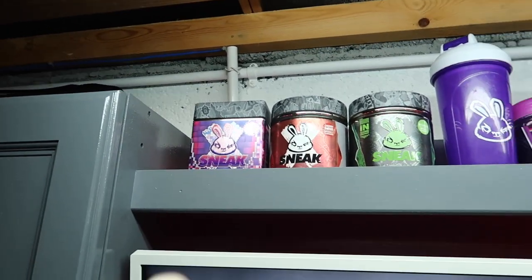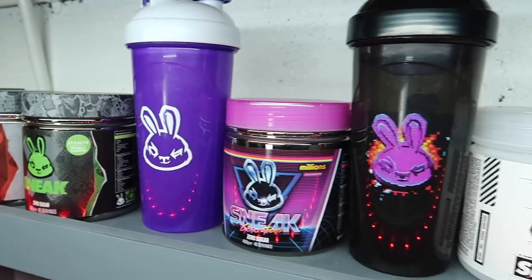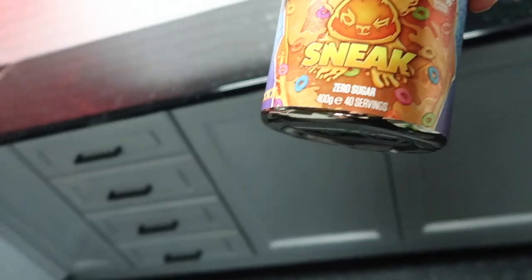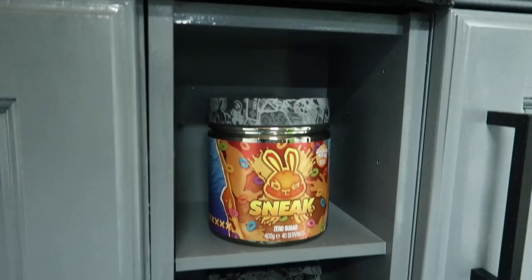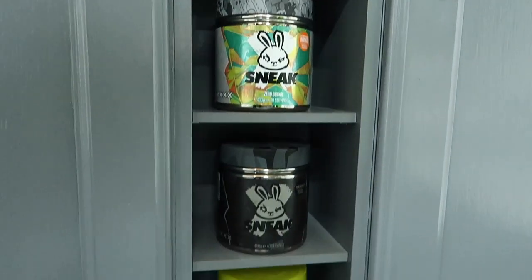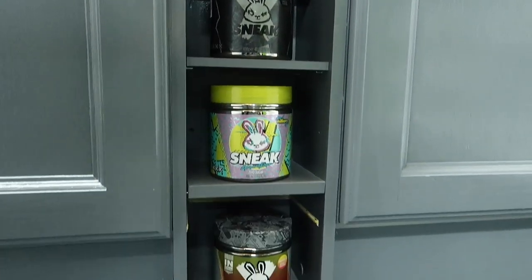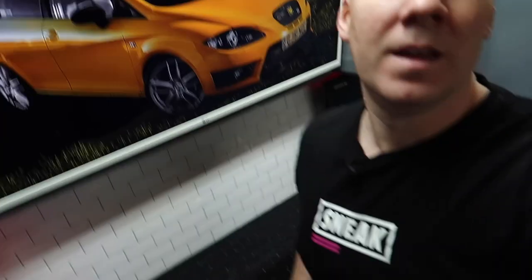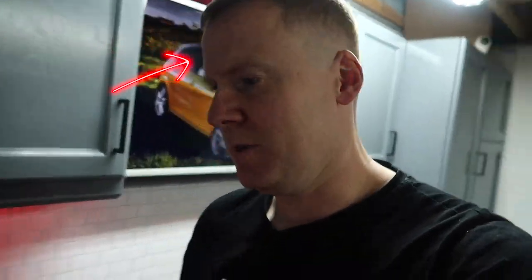I've caught a glimpse of the different flavours of Sneak that I've got up there — and some down here as well. This breakfast orange is my favourite so far. I don't know if anyone else drinks Sneak — if you do, let me know in the comments. I find it as a reasonably healthy way to have caffeine that tastes nice, without having cans of Monster and Red Bull like I used to drink. Sneak, if you're watching and you want to sponsor a ginger guy who mucks about with cars in the garage, drop me a comment below.